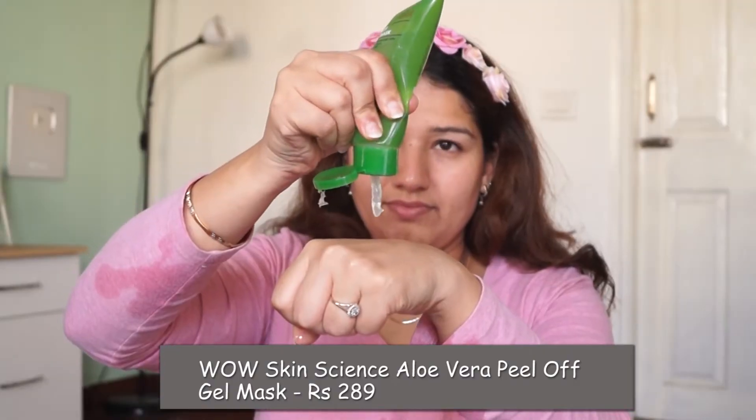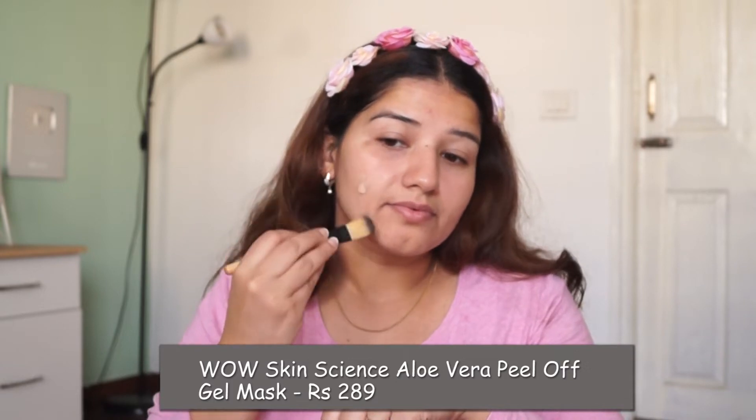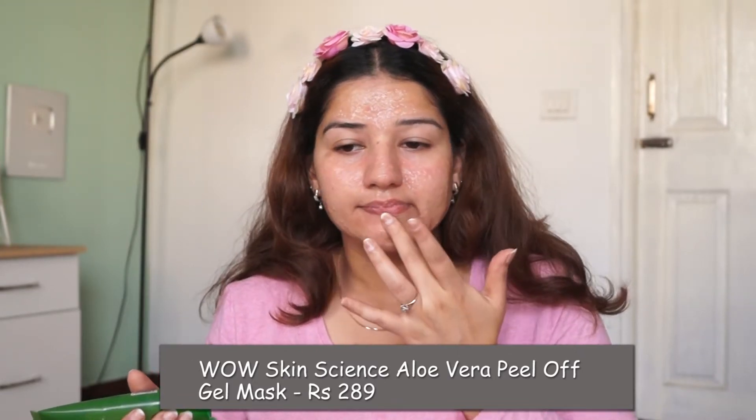Then, I am using WOW's aloe vera peel-off gel mask. We will put it on the face. Because it contains hyaluronic acid, I am using it. It will moisturize and hydrate, meaning it will nourish deeply. After putting it on the face, it will dry because it is a peel-off mask.